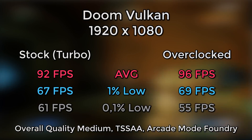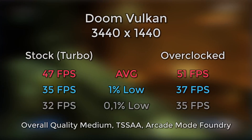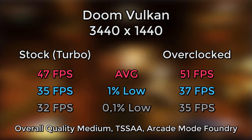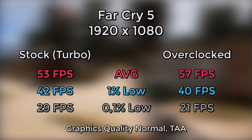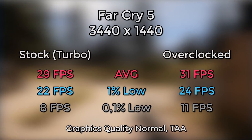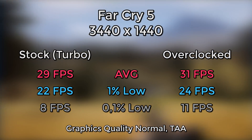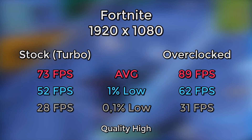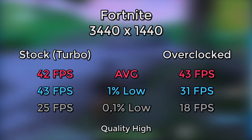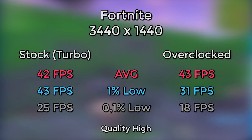With all that said, let's take a look at the rest of the results without me talking over it. See you next time!